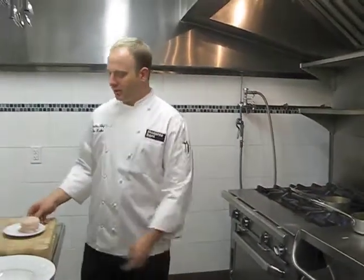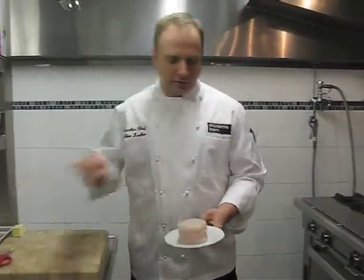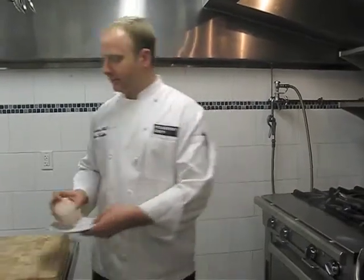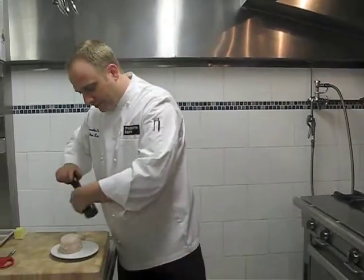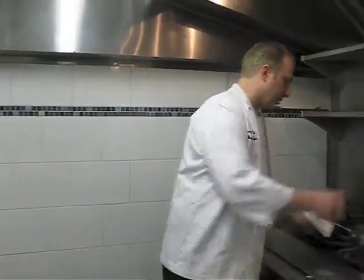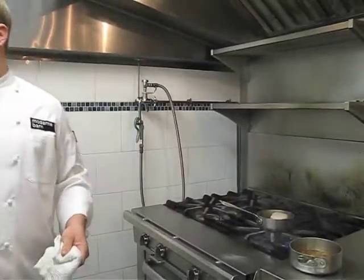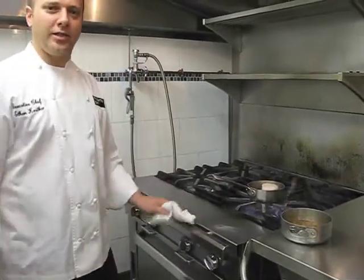To start preparing my dish, I take a beautiful piece of halibut, I tie it up, add a little salt to it — kosher salt I like to use — and some freshly grated white pepper. I take my fish, put it down, and just let it cook for a few minutes, creating a nice hard sear on the fish.